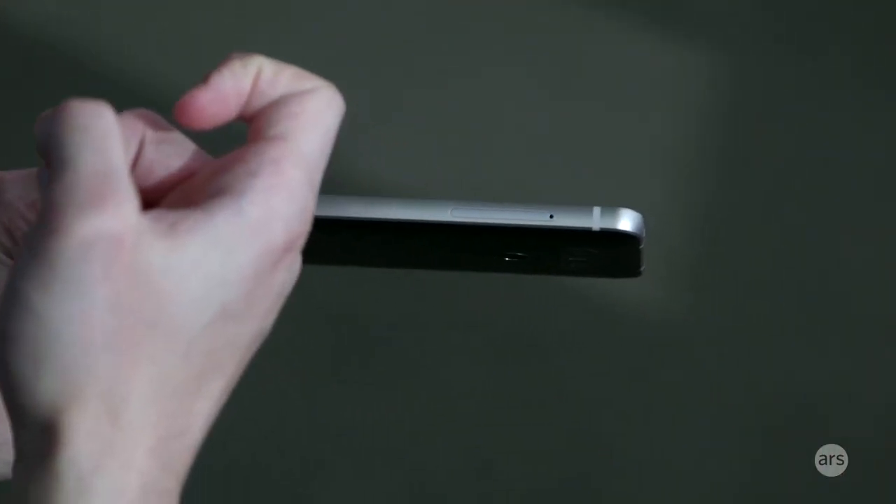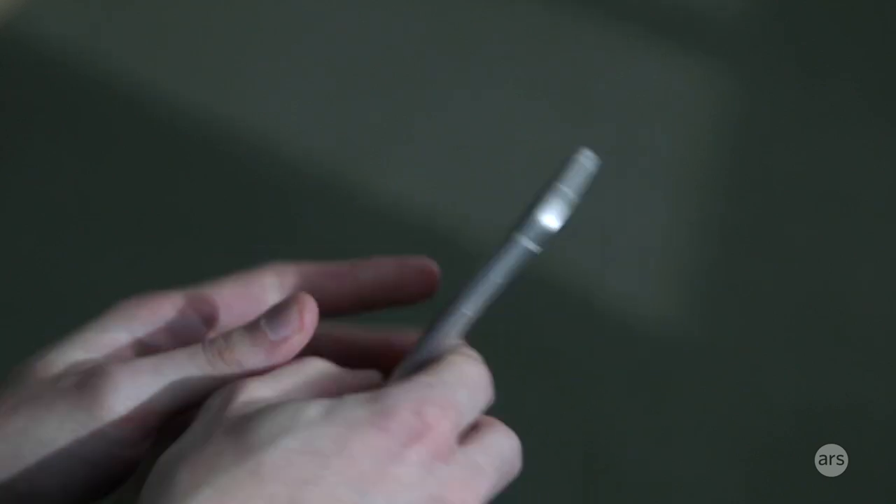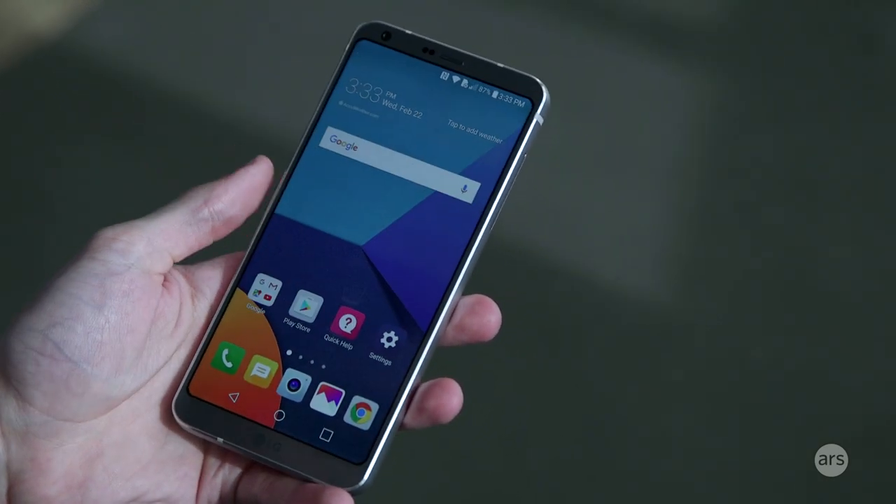There's a micro SD card in here. All of LG's modular stuff is gone, so you have a permanently fixed battery that you can't remove.